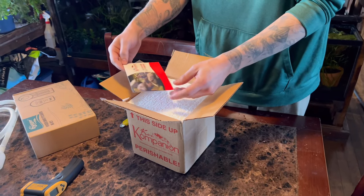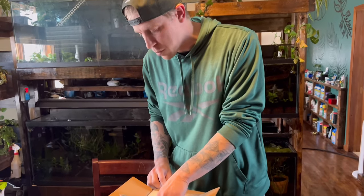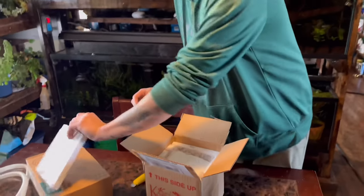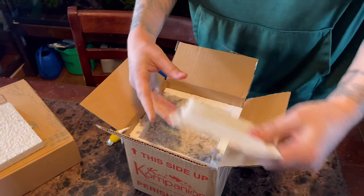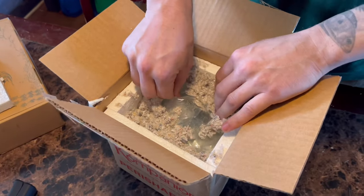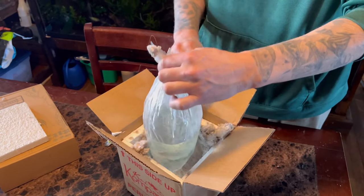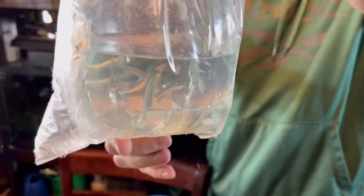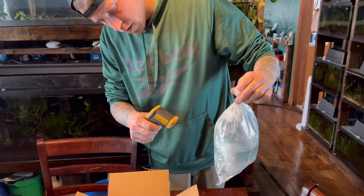I always get super nervous when I'm opening fish sent to me in the mail, just because I get super uptight about whether the fish are stressed. If you've ever received fish that are dead in the box, it's such a terrible feeling. Now if you're researching where to buy your electric blue acaras, my only advice is to buy the largest ones you can, because the older the fish is, the more sturdy they are and the higher likelihood they have of surviving through childhood.